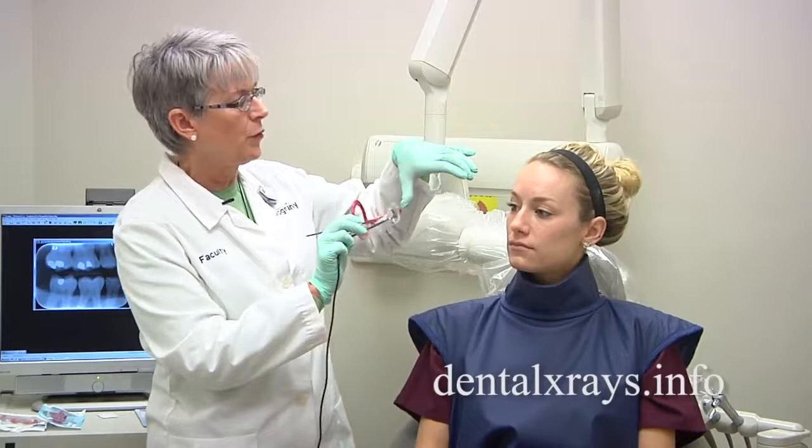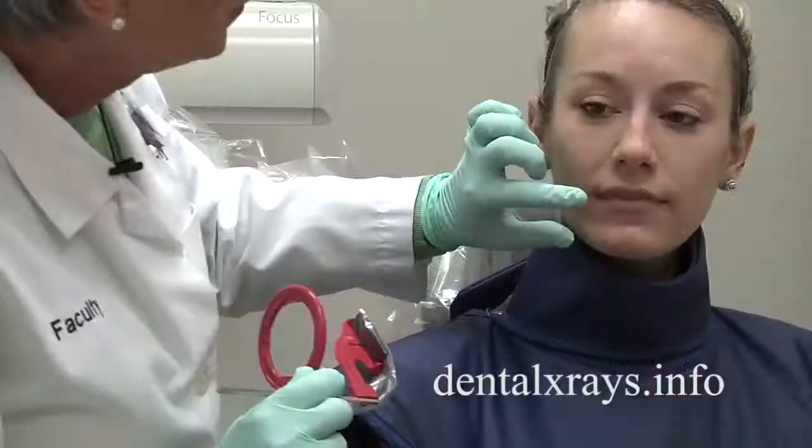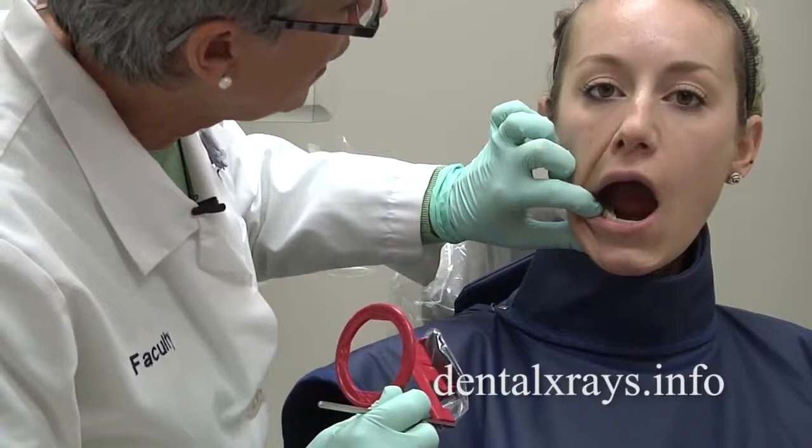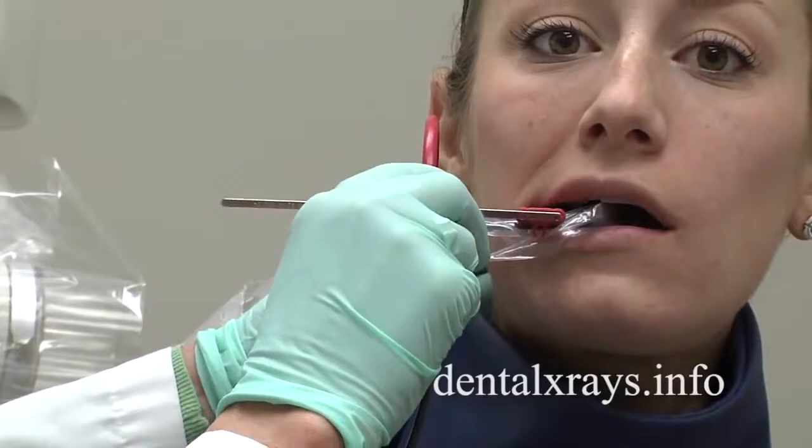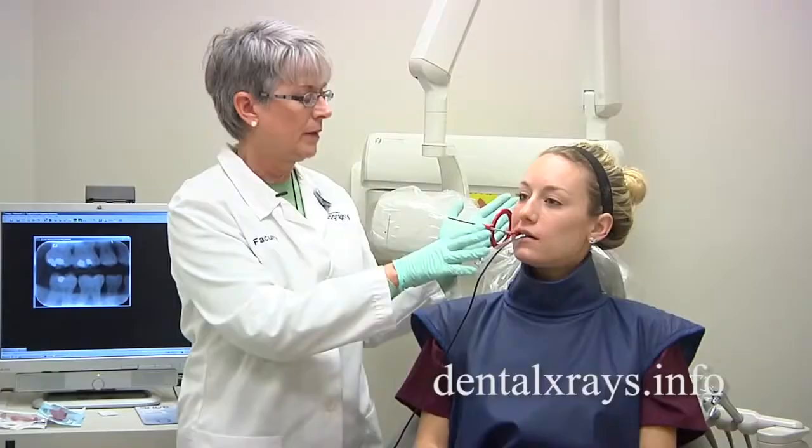You're going to have to move it toward the middle of the patient's mouth where the arch is higher. Often the molar view isn't going to require anything except moving it toward the middle, putting the distal of the second molar on, having the patient bite down, bringing the cone, and taking that. That's all you need to do for the molar view.